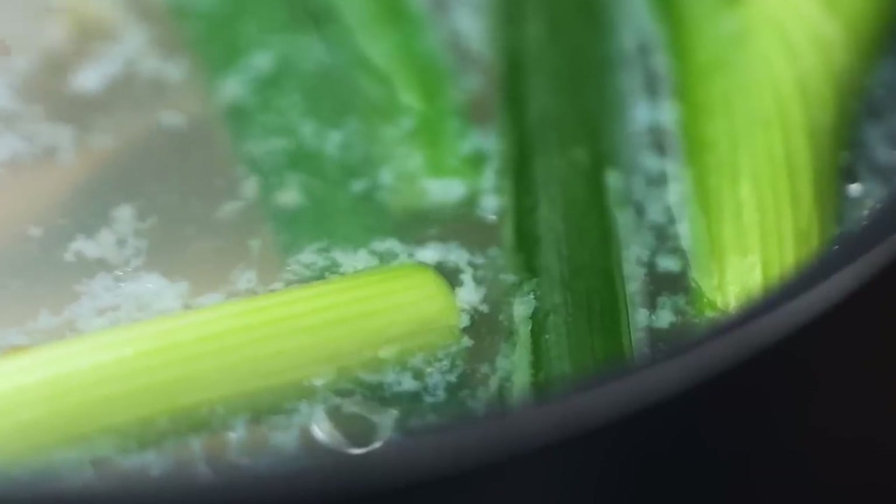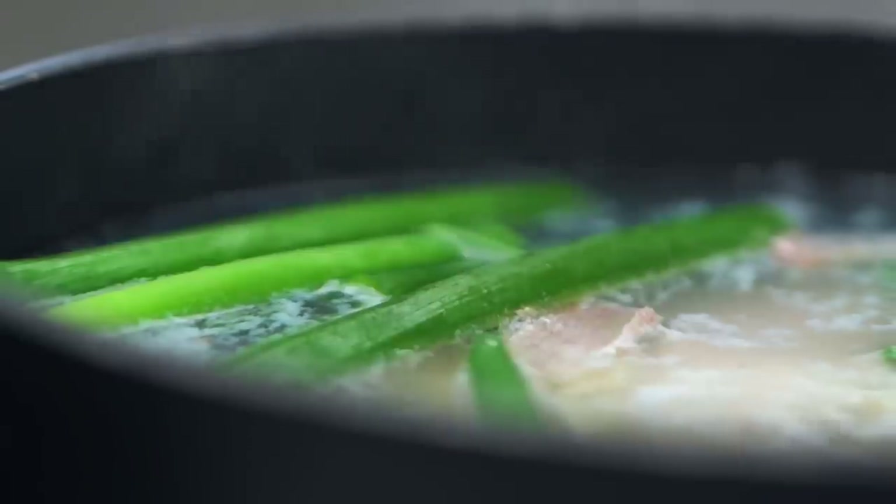Now that you can see those little bubbles, I don't want you to get any further with the bubbles. I just want that really gentle bubbling. You can let this go for eight minutes. These are two 200 gram chicken breasts, just so you know about the size. So eight minutes. While that's happening, let's do our spicy sauce.